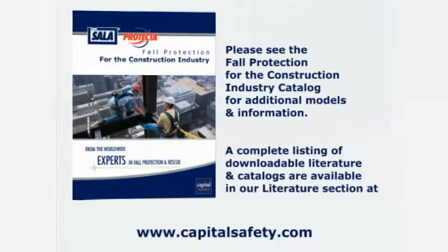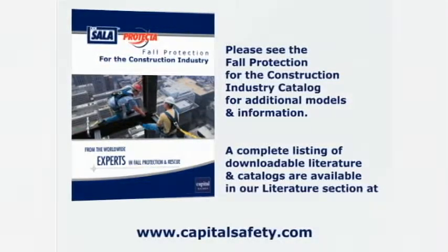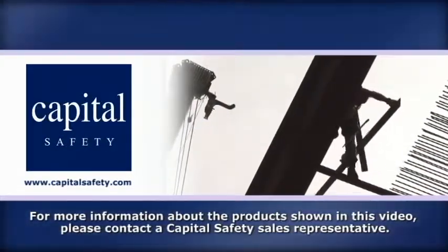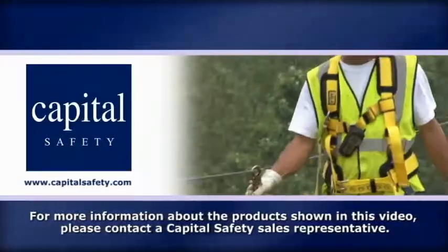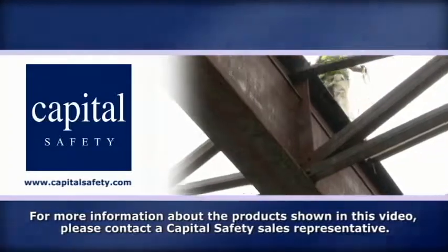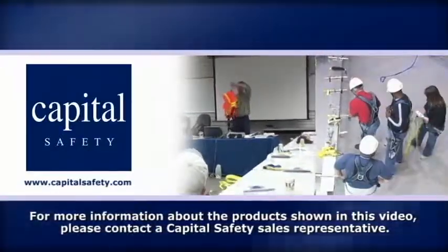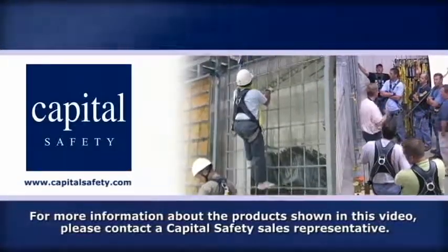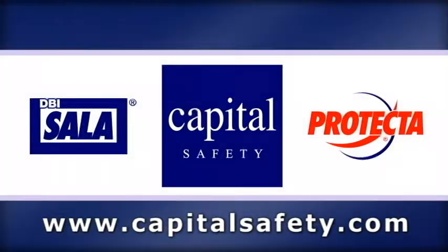Please see our catalogue for additional fall protection products not shown in this video. A complete listing of downloadable literature is available in our digital library at capitalsafety.com. Thank you for your interest in DBI Sala fall protection products. For more information about the fall protection equipment shown in this video, please contact a Capitol Safety representative. Capitol Safety is the world leader in fall protection equipment, with a sole focus on protecting workers from falls in a variety of industries. Capitol Safety offers in-class and on-site training throughout the year. Our comprehensive training programs cover a wide variety of topics essential to fall protection users. For more information, please contact your local sales representative or visit us at capitalsafety.com.